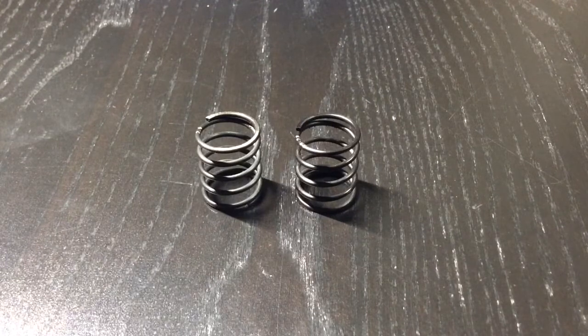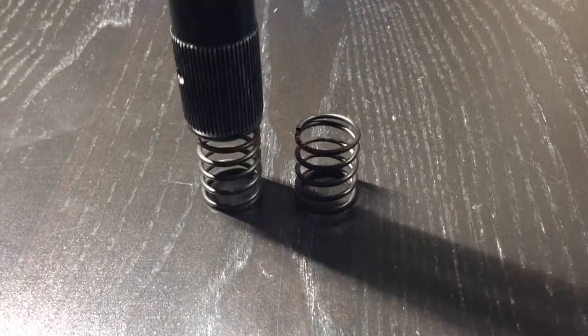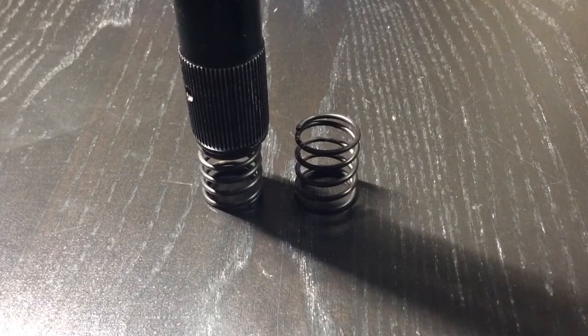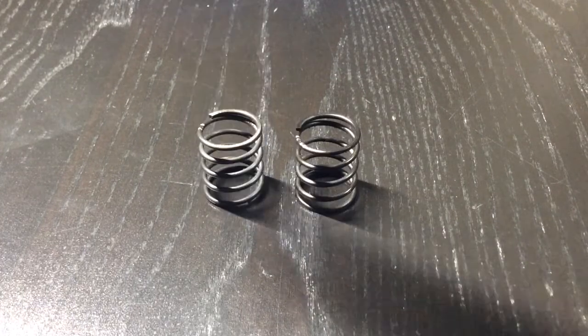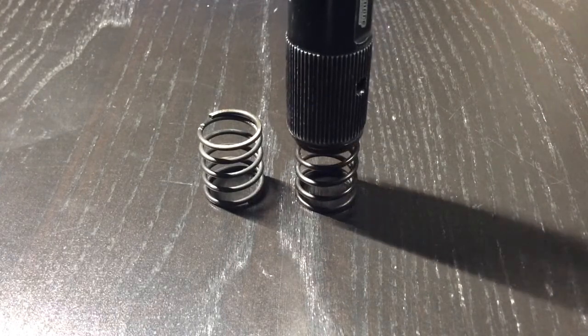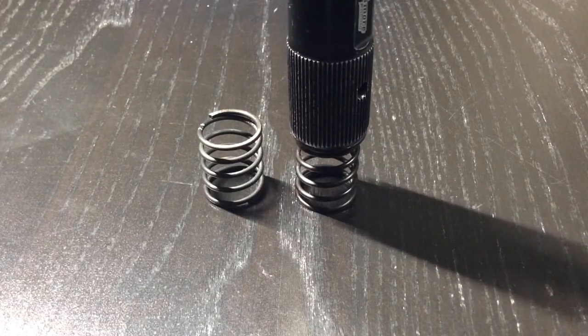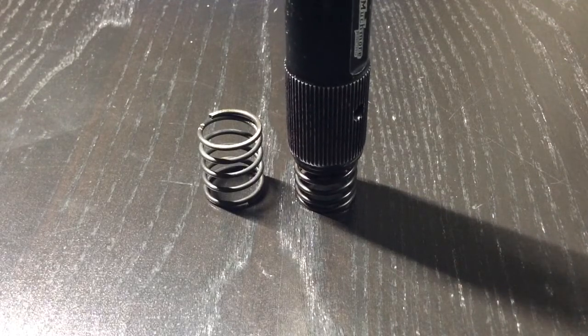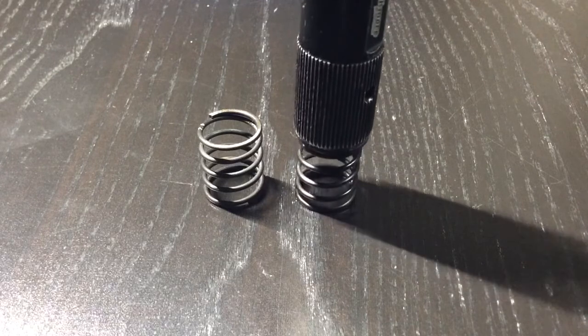When a linear spring is compressed, it maintains the same spring rate throughout compression, so you get a very linear feel in the car's handling. With the progressive spring, when it's compressed, as the spring is compressing, the spring rate will increase — so it gets stiffer and stiffer while it compresses.